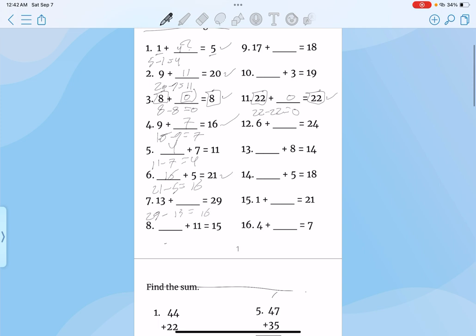29 minus 13, that would be 16. Plug it in, double check your work, and that would be correct. Right here, 15 minus 11, that's 4. Plug it in, double check your work, correct.